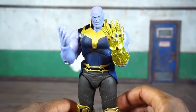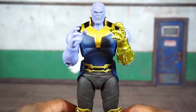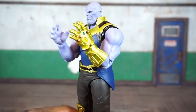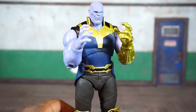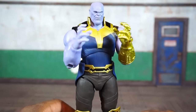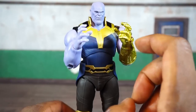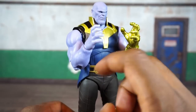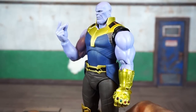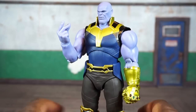He's also got a set of open palms — one bare, one gloved — and you can get a good look at the Infinity Stones, which all look nice and shiny. Then he's got another set of open palms with the fingers slightly spread, sort of grabby hands. It should be noted that swapping out the hands was a little difficult — you may want to heat these up before swapping them onto the peg, because some didn't go on easily. The gloved grabby hand went on without a problem, but the last two were kind of difficult. His last hand is a right hand posed for snapping.